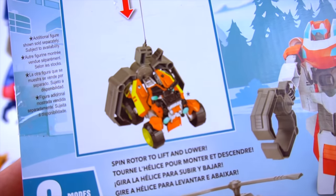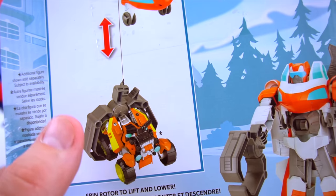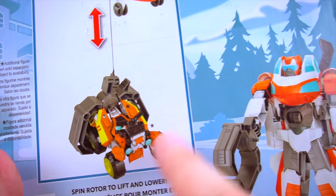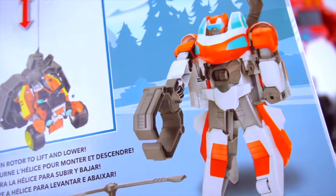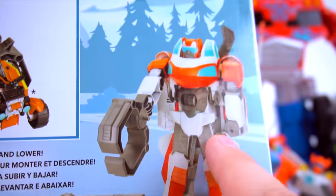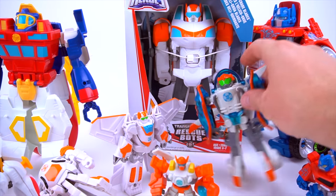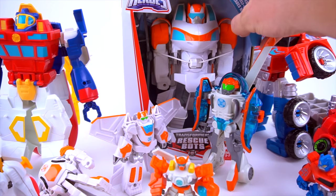Here he is picking up somebody - do you know who that is? It's a really cool new character, his name is Brush Fire. So there's an early look at Brush Fire, and he has a mini-con named Sequoia - that's going to be awesome when that one comes out. So now we've got a small Blades, a little bit bigger, a little bit bigger, medium, large, and then a giant Blades - just like Optimus Prime and High Tide.